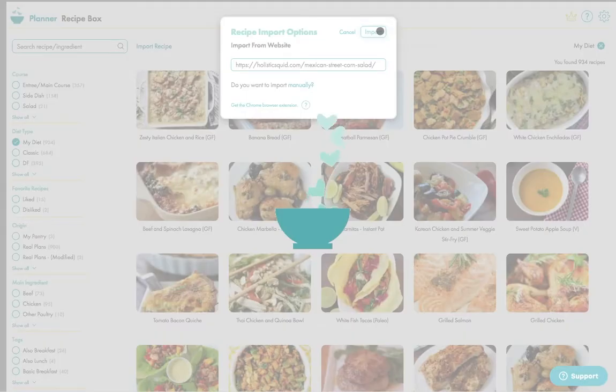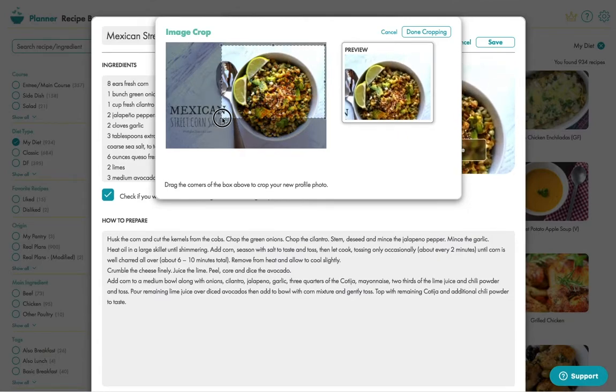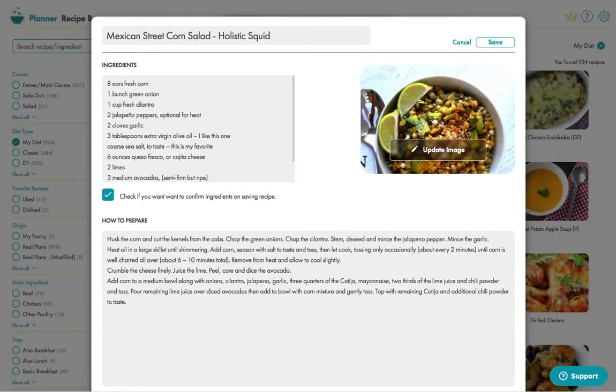You enter in the URL of the recipe you're trying to import, then you crop the image so it looks cool, click done cropping and then check out the recipe.